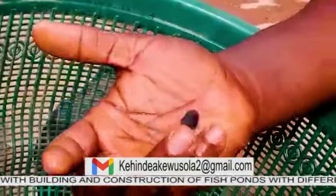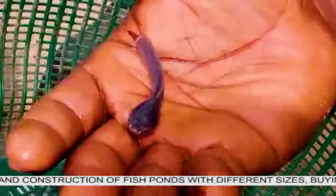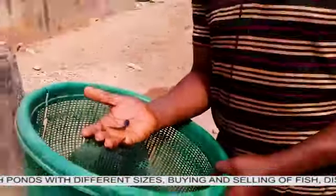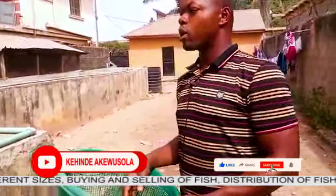The third thing to look at: sometimes with small fingerlings like this, there are small white organs on their head. If it is very small, it's because the fish are small — that is not a disease. But if it is bleeding, it means the fish has disease, and you should stay away from that kind of fish.